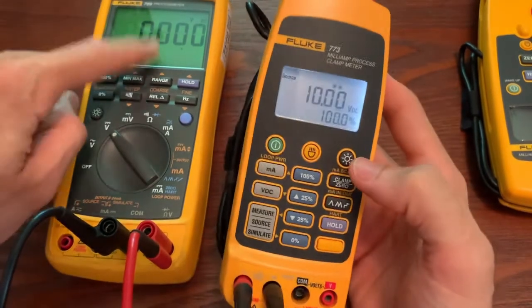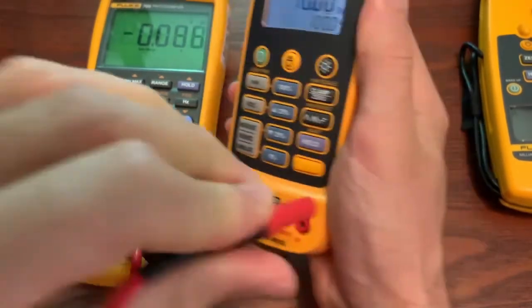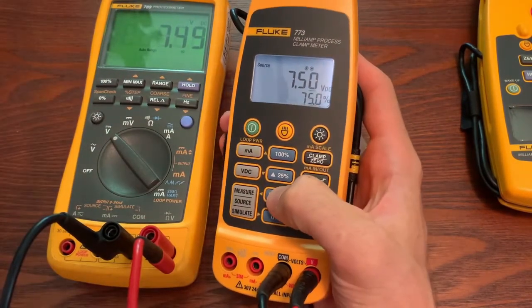You'll notice this didn't change — that's because I didn't change my leads. You will need to change your lead inputs. And now you can see 10 volts out, 10 volts here, and so on.